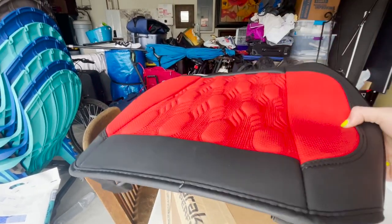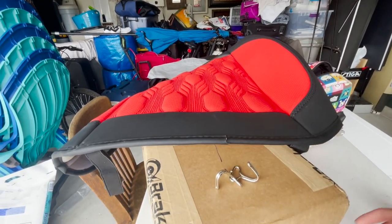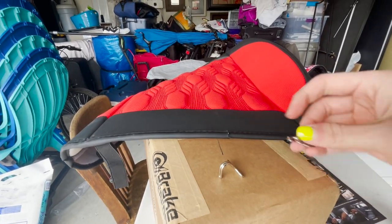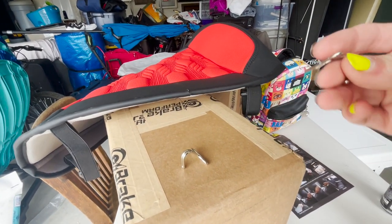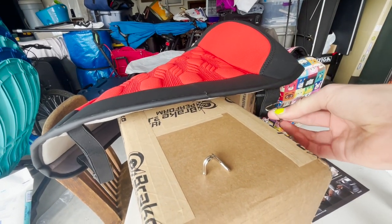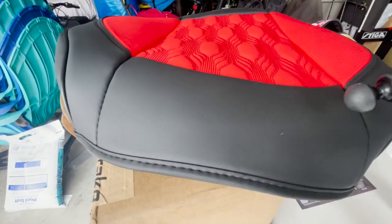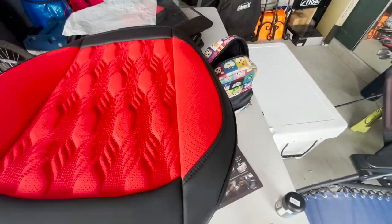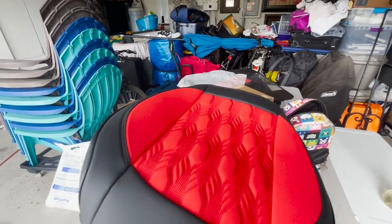Okay, now this is the seat bottom. You're going to want to take these little hook things — and it literally says 'hook' on the instruction paper — each seat bottom has two hooks that you attach. You spread this part a little bit and put it like that so this part sticks out. This is the front of the seat where your legs go, and this is where your butt goes — you can tell just by looking at it, that's how most car seats are.